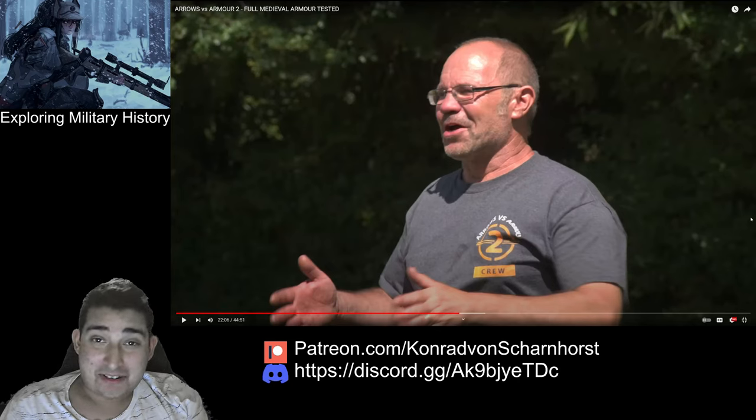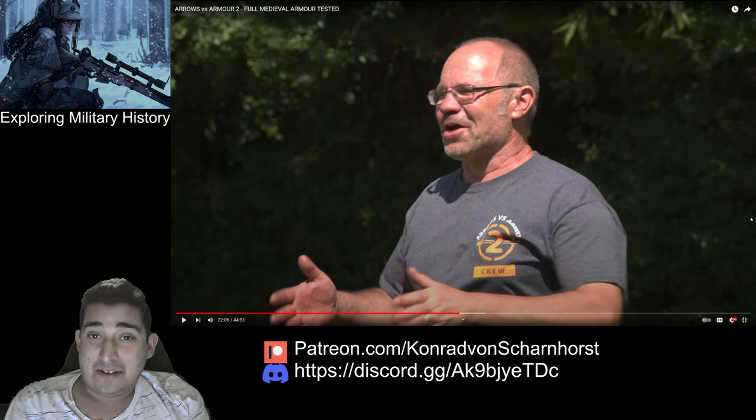Hello and welcome back. This is going to be part two of my reaction to 'Armor Arrow versus Armor 2: The Full Medieval Armor Tested.' The original video is in the description — please go watch it and give them a like, watch it in the background and give them watch time.